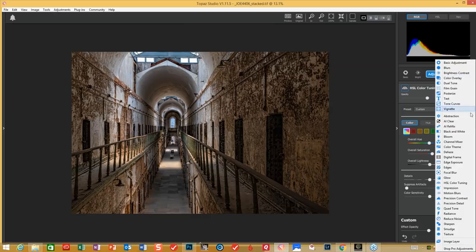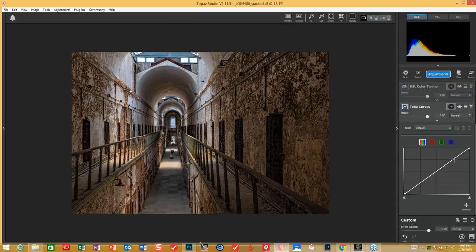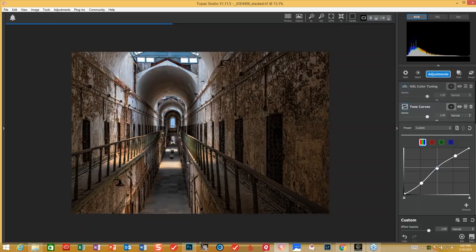One of my other favorites is going to be the tone curve. I hope everybody's using curves adjustments in their process, because it really does make a dramatic difference in how the image looks — as far as when you're building it for a little bit more impact, it really does attack the contrast on the image. You can bring the mid-tones down to see what's happening. I like just the gentle S-curve on most of my images.